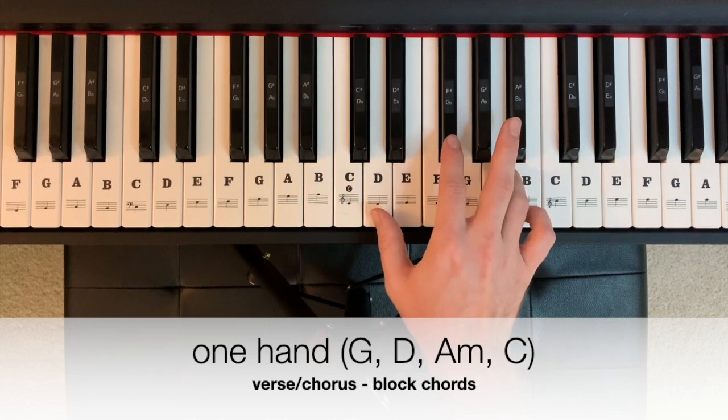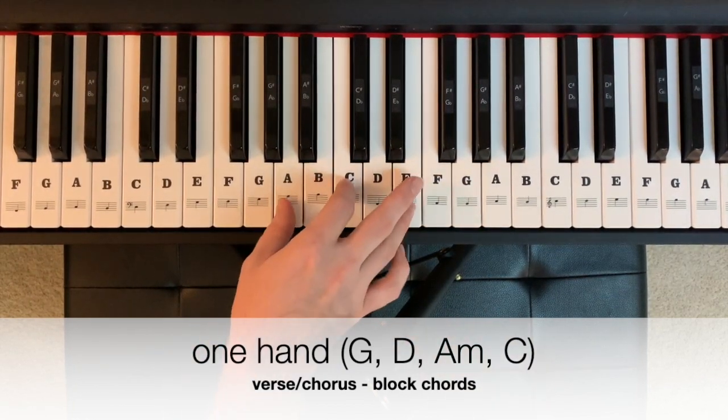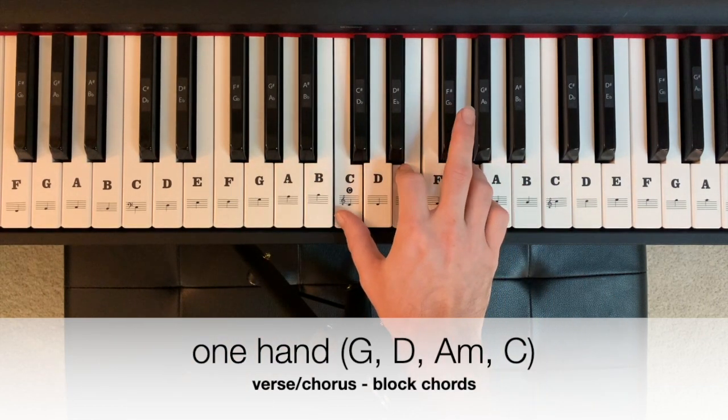D major is D, F sharp, A. That's followed by an A minor — A, C, E — for two measures, and then a C major — C, E, G — for two measures.